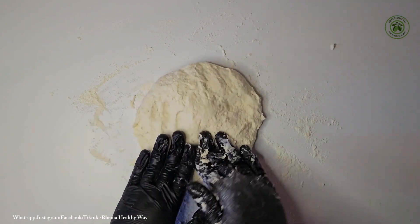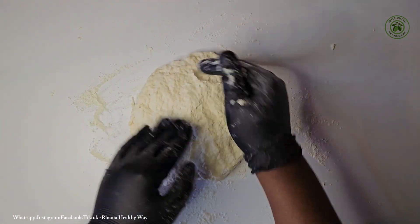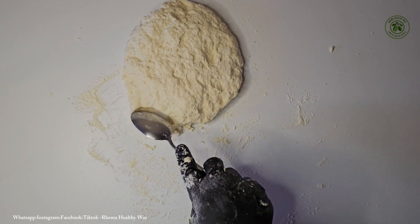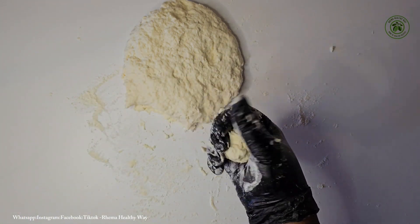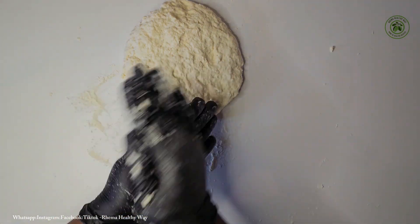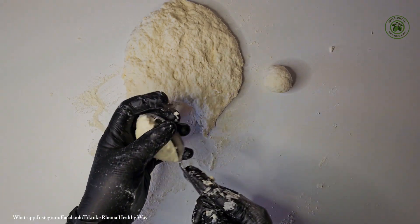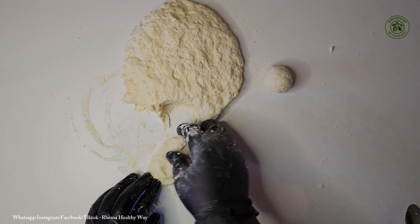After kneading, you can use your hand to apportion the dough into the sizes that you want. I'm going to show you three different ways to mold this dough into smaller balls. With my spoon I'm going to cut it to the sizes that I want. Because I need my palm to be a little bit dry, I'll add just a little bit of flour so that my dough does not stick to my palm.